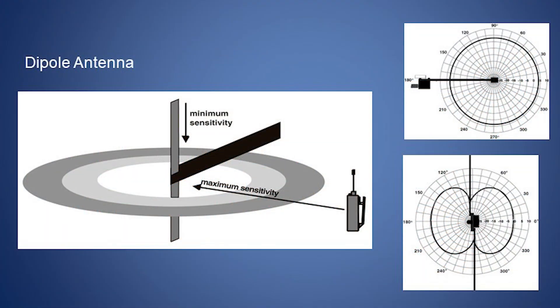In many cases, omni antennas will outperform directionals when using this mode, due to the increased pickup from reflected RF signals.